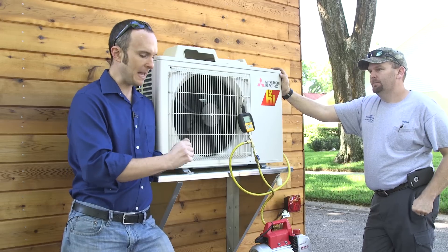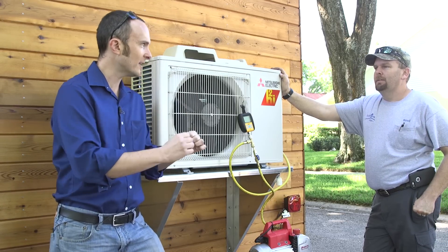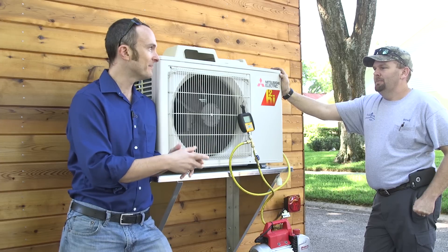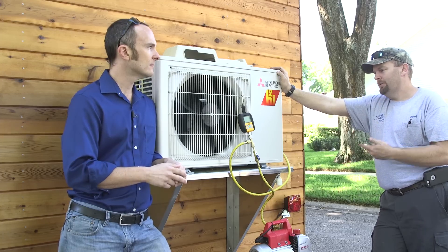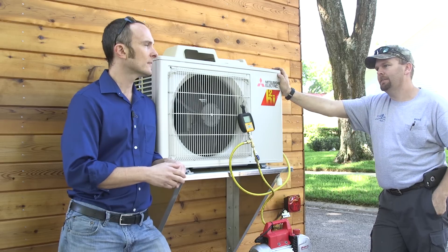What we're testing right now is just the pipes — the bigger one and the smaller one, the liquid line and the suction line — that are empty right now. We want to make sure there's nothing in there except for the vacuum we're creating. And we're also testing the evaporator head — the evaporator head attaches to it. We're evacuating that whole system up there, everything except just the outside condenser.